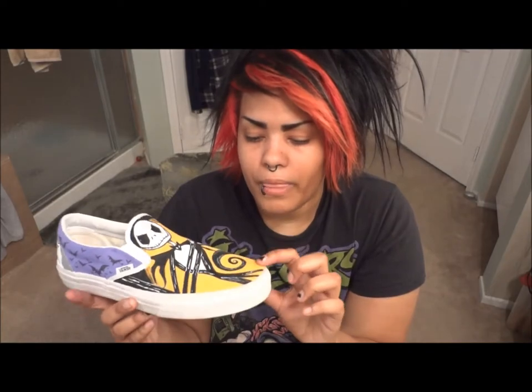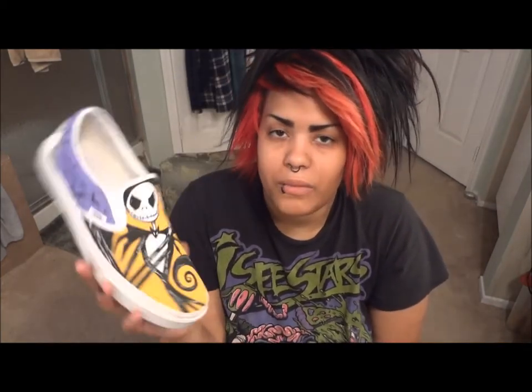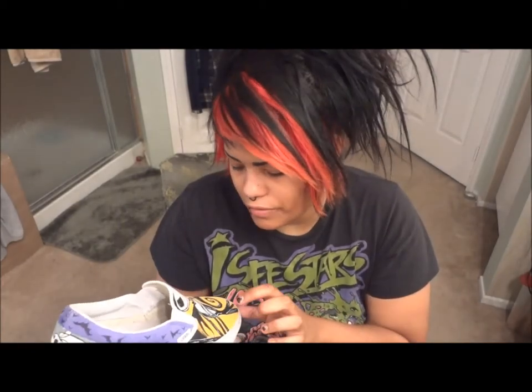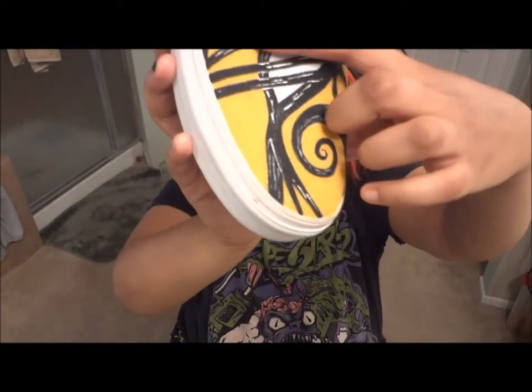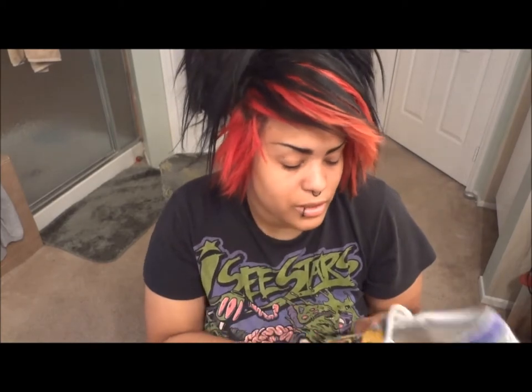Markers tend to bleed when you try to draw on material like this. If you're going to paint with acrylic paint, you don't need a lot of water to dip your brush in, because it will spread. It did that on a few spots — on his bat bow tie it kind of expanded. So I would just use a tiny, tiny bit of water if you want to make your paint last a little longer.